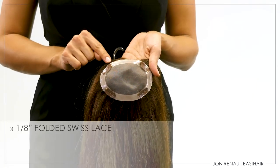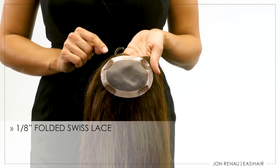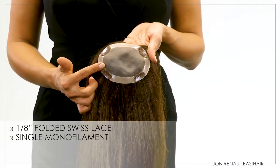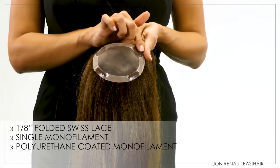Top This features an eighth of an inch folded Swiss lace which offers over and under ventilation to allow the topper to blend into your biological hair. The Jon Renau single monofilament design allows for multi-directional parting and natural movement of the hair. The polyurethane coated monofilament allows for the use of adhesive if desired.